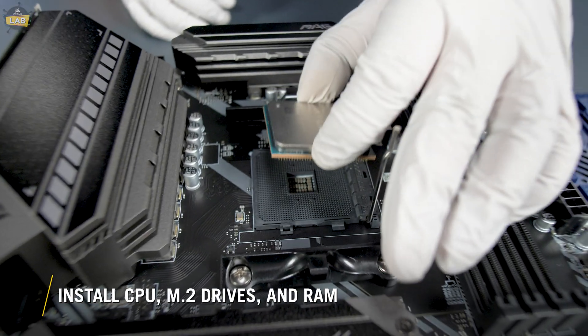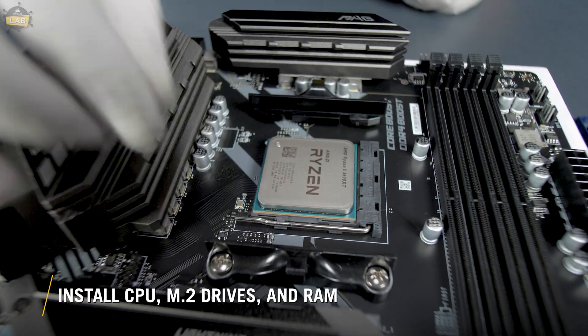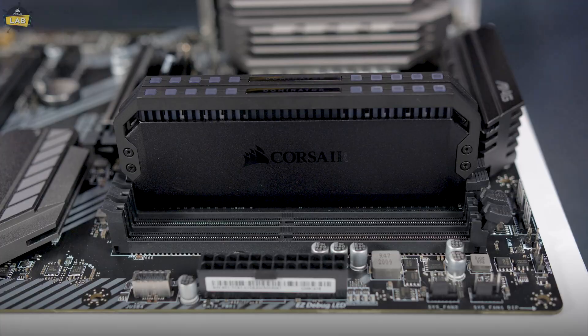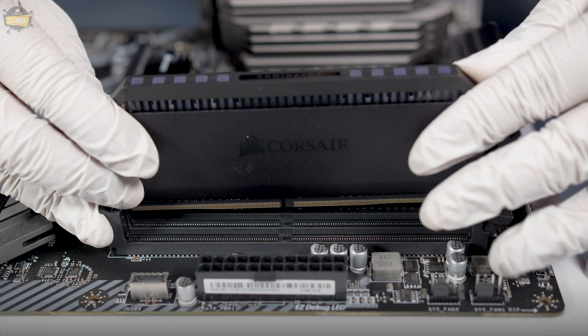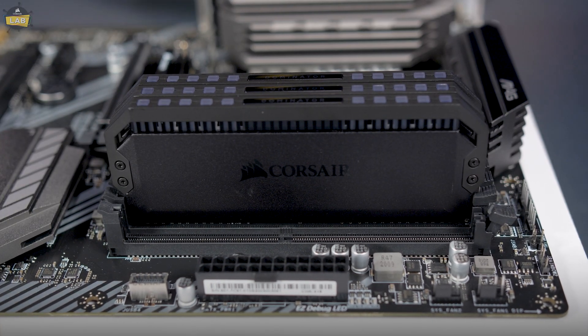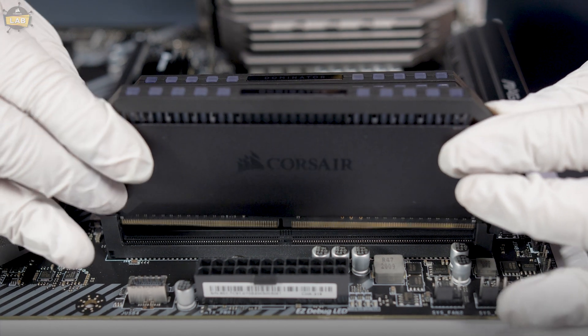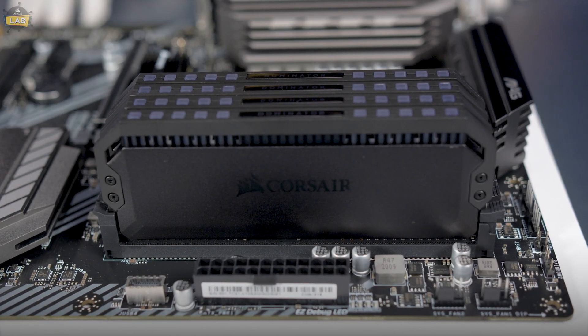First, you'll want to install some of the more delicate parts on your motherboard. We'll start by installing our processor and throw in any of our M.2 drives. RAM is pretty easy — just line up the notch in the modules with the notch on the motherboard RAM slots and push them into place. They'll often click when installed correctly. Make sure you check your motherboard manual to ensure you install your memory in the correct slots for your memory configuration.